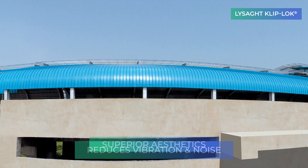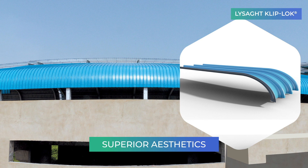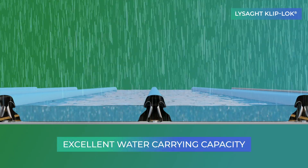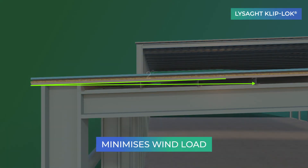Lysad Cliplock offers design flexibility and can be crimp-curved to achieve unique architectural shapes for superior aesthetics. The profile's wider valleys and bold ribs ensure excellent water-carrying capacity, suitable for a minimum 2-degree roof slope.